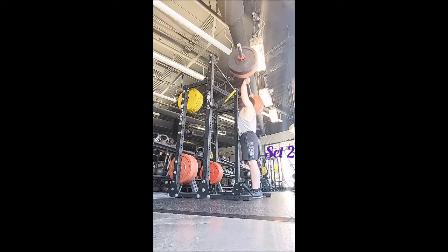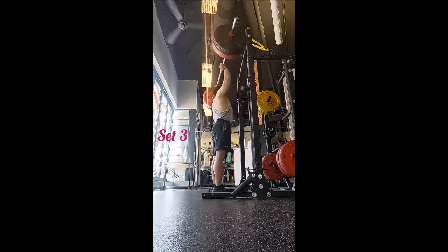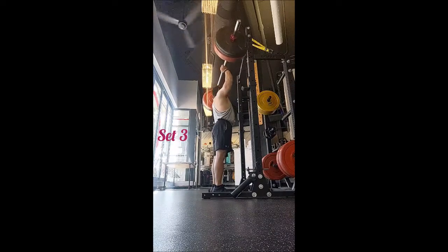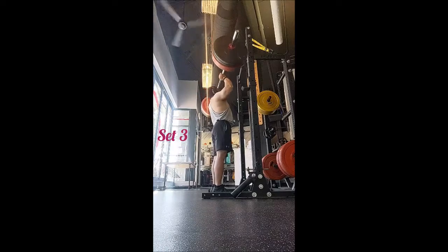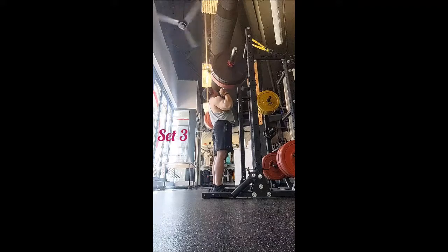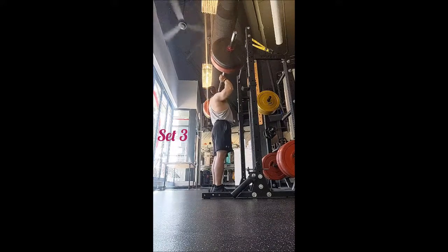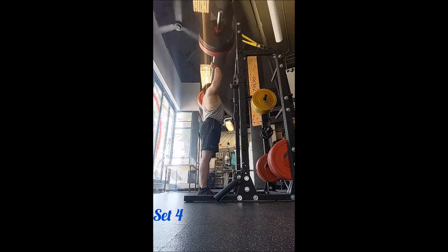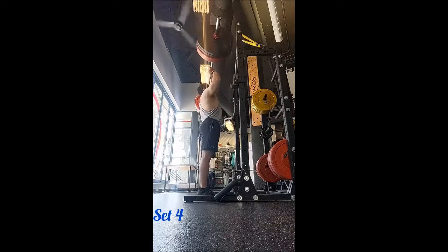Then for the strict press I did an unnecessary set of five with 165 — I don't know why I did that, that's not a good idea. Being so close to working weight I should just do two or maybe three reps, or just do a set of five with 155. But oh well. Now we have five sets of five with 175, two minutes of rest between sets. Because I was kind of rushing and made that not-so-smart decision to warm up with 165, 175 felt a little bit heavy. It looks fine and it's moving okay, but it did feel a little heavy.